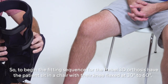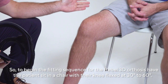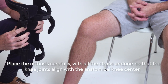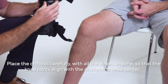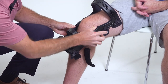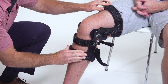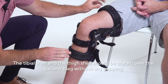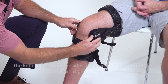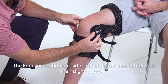To begin the fitting sequence for the Rebel 3D Orthosis, have the patient sit in a chair with their knee flexed at 30 to 60 degrees. Place the orthosis carefully with all the straps undone so that the knee joints align with the anatomical knee center. The tibial shell and thigh shell should be placed over the patient's leg without any gapping. The knee joints should reside at the anatomical knee center and then slightly above.